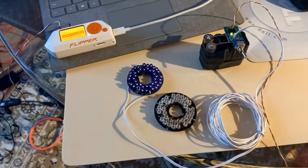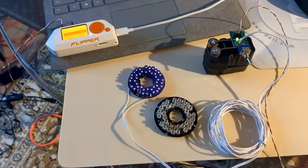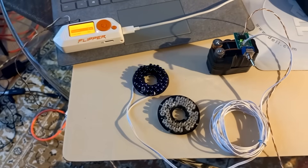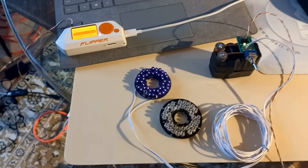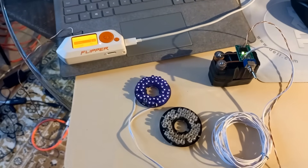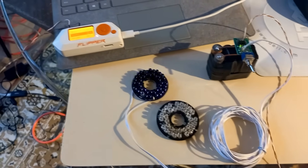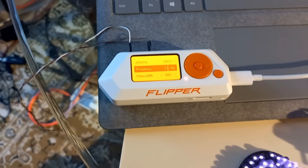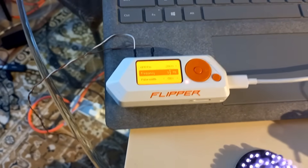Welcome back to the channel for another installment of really cool things to do with a Flipper Zero. I've seen this question asked many times on YouTube and on Reddit, and I'm going to answer it today: can a Flipper Zero control traffic lights? The simple answer is yes, with the right hardware, and that's what I built here today to demonstrate. There's our Flipper Zero, and Flipper Zero is generating a 14 hertz pulse. Remember that pulse rate — 14 hertz. That's a magic number. That is outputting on the GPIOs.